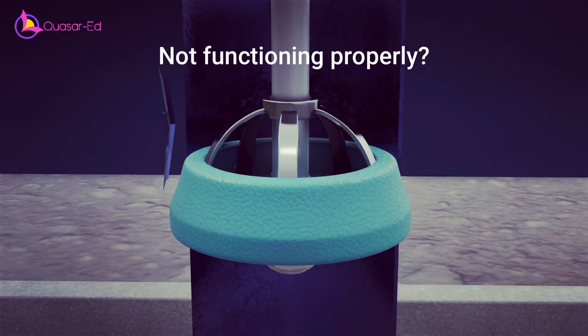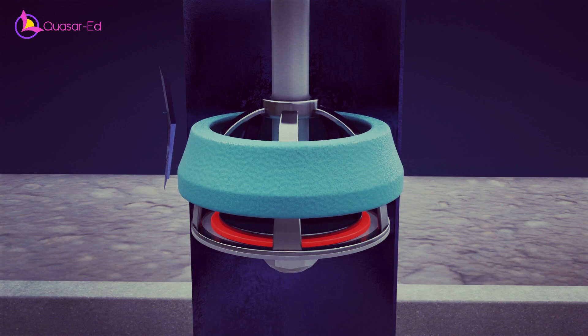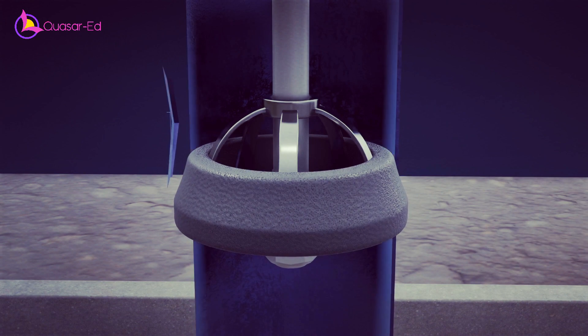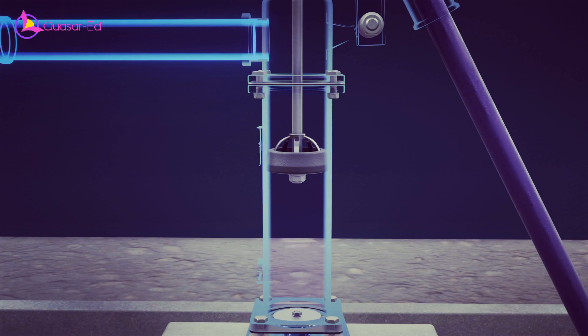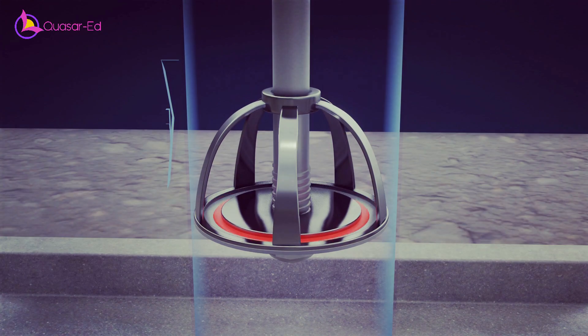If your hand pump isn't functioning properly, check the rubber ring positioned atop the piston. If it's loose, it can't hold enough pressure inside, and it's time for a replacement. However, if the ring is in good condition, you might want to examine the inlet and outlet valves, which can be stuck or damaged.